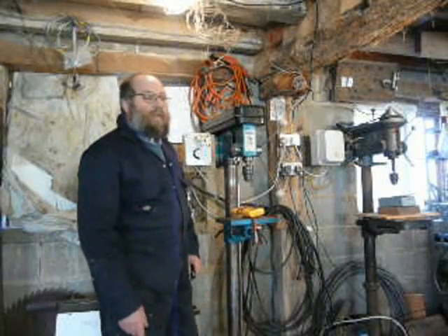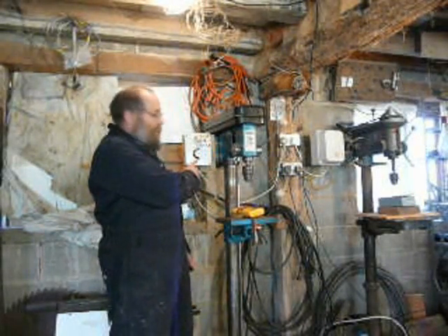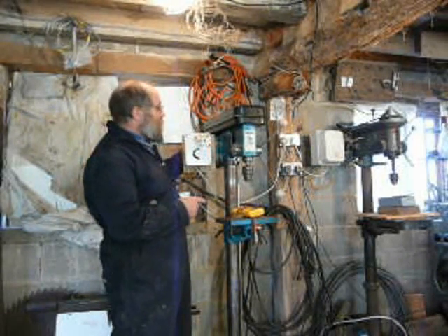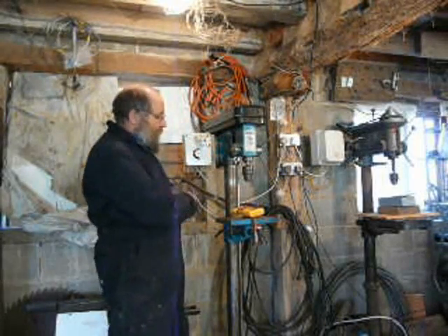This is the follow-on from the last video. We've got a box here with capacitors that will drive this three-phase motor, and you'll notice we've got a button here which is the start button.